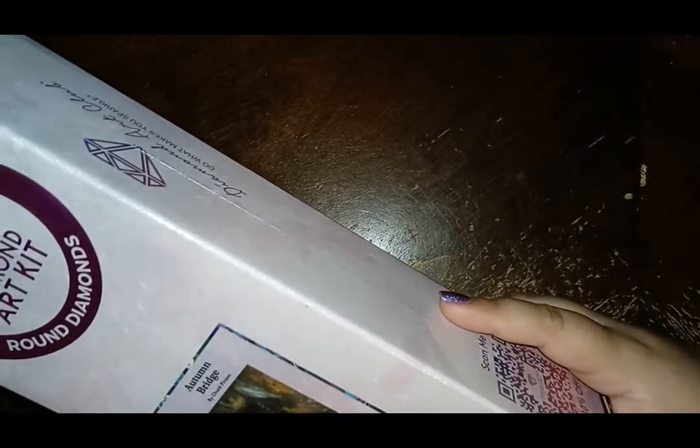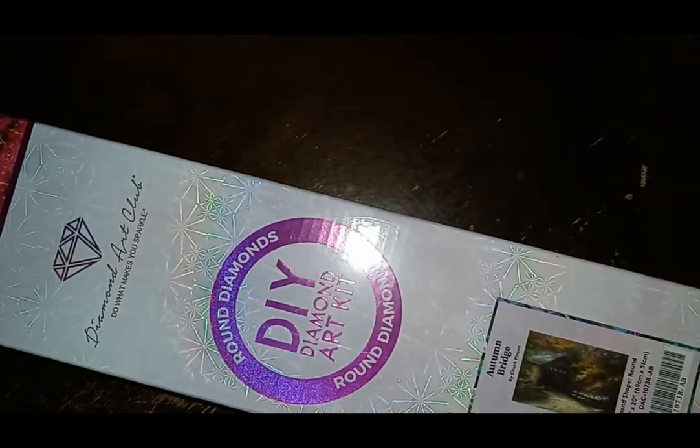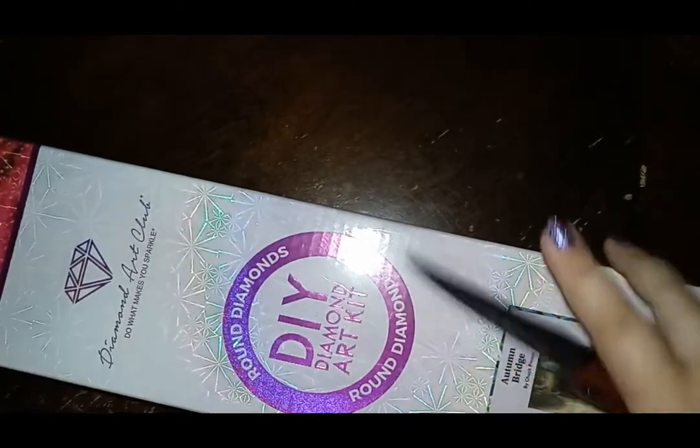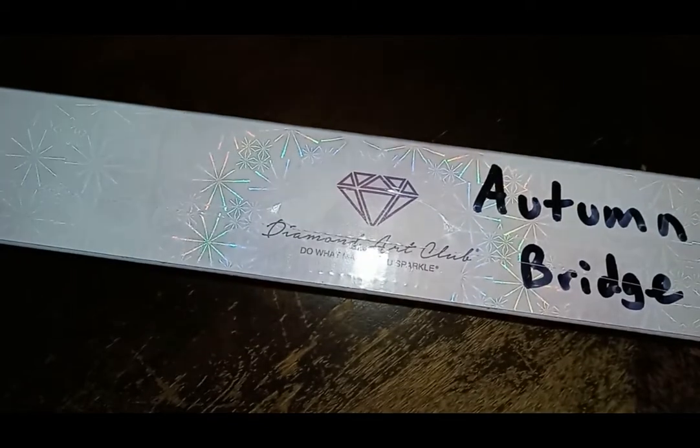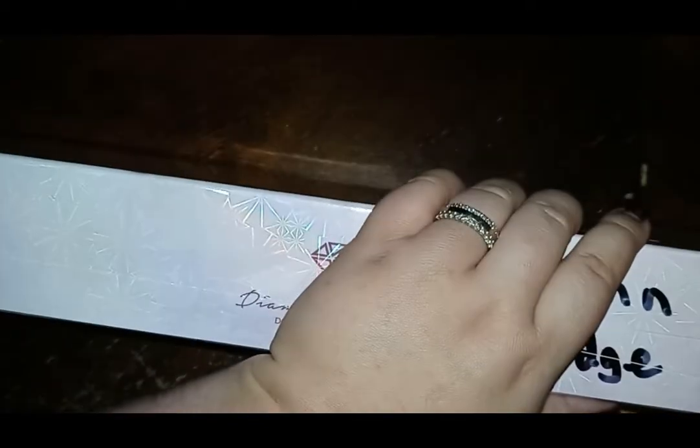This is a Chuck Pinson from Diamond Art Club. I'm going to unbox this and I'll hold it up for you because it's pretty big and I don't have a really big table. I have a type of table where I just have to roll as I go to make sure I have enough adequate space. I'm doing this and also doing Drills and Chills. I'm probably going to go crazy with two different paintings at the same time, but sometimes that's nice because you don't get bored.